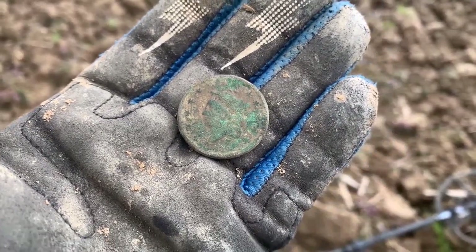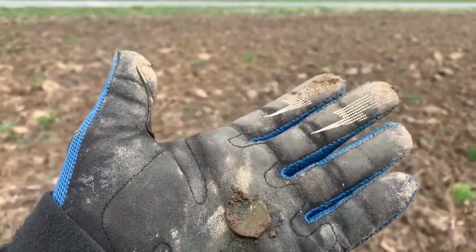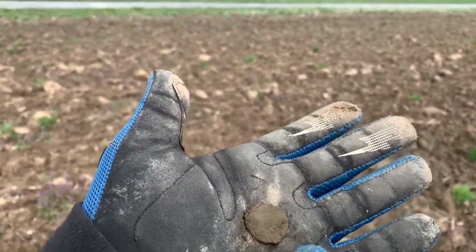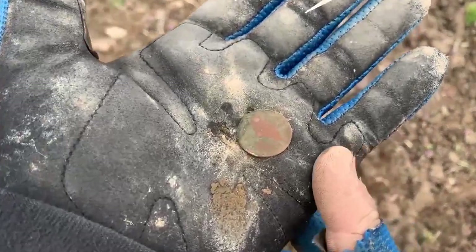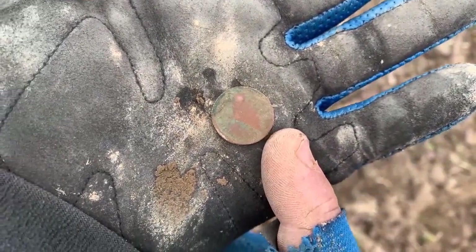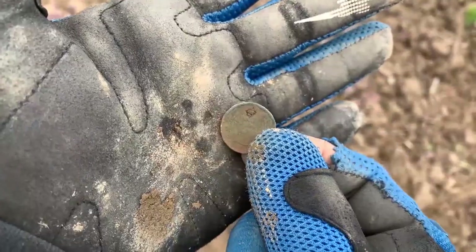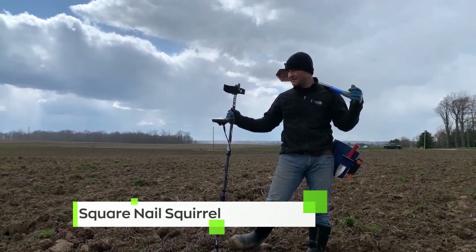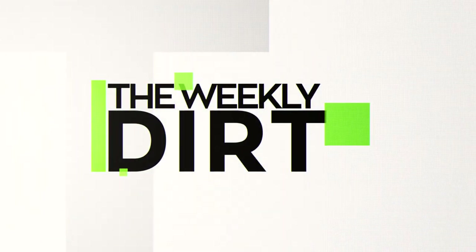The next coin is 1836 — a matron head, not a braided hair, so it's older. Then it actually turns out to be a Civil War token — the Flag of Our Union. The lesson: if there's anything to take from his videos, just keep your eyes on the ground and look for stuff. These sites come up all the time. Kenny, great job — not only finding cool finds but teaching a valuable lesson about not giving up. Congratulations on those large cents — amazing finds!